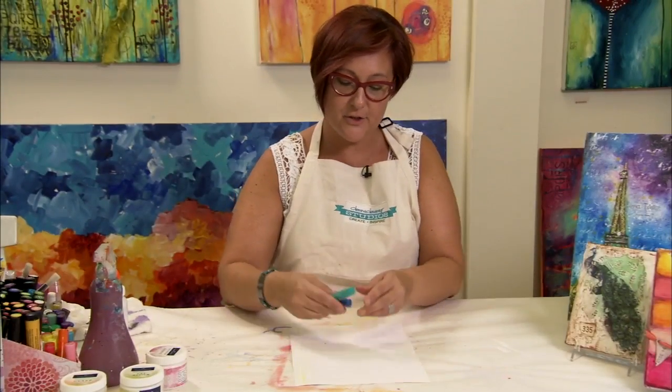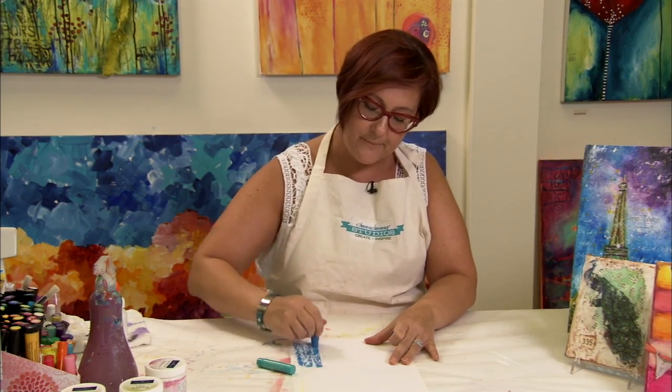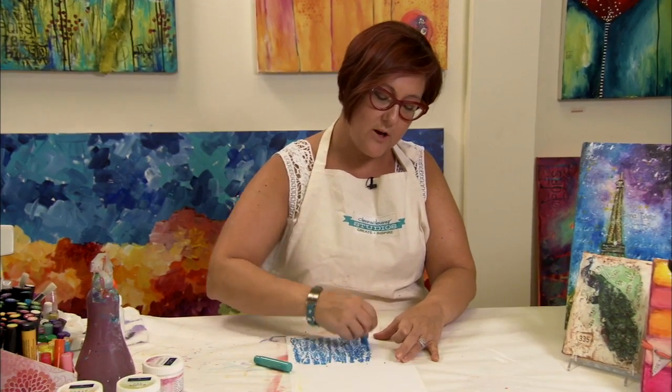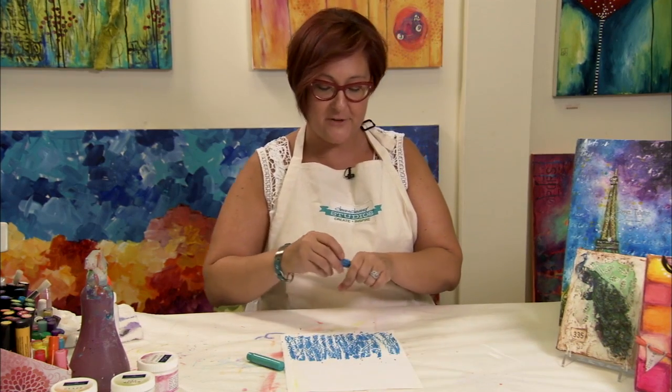I've chosen two cool colors to go ahead and color the background right over the glue. I'm going to fill the surface and once I do, I'm going to take the water bottle, spritz it down and make some paint and again, wait for the paint to dry.